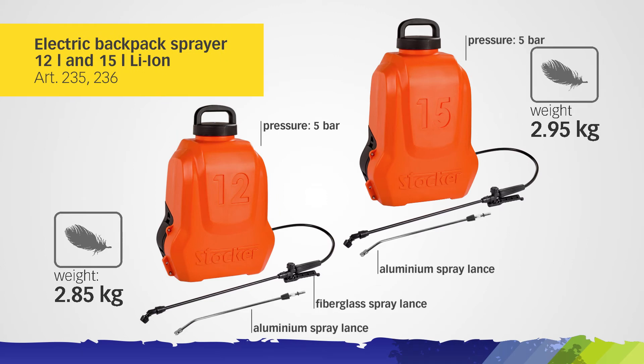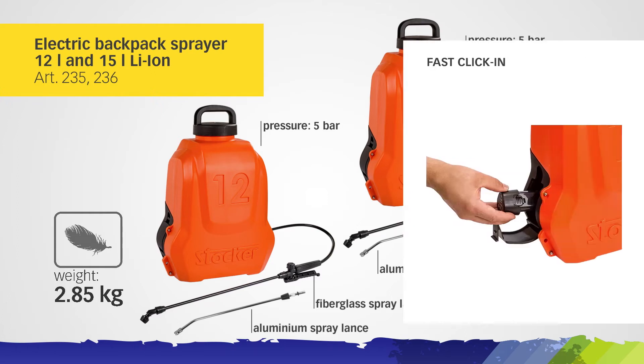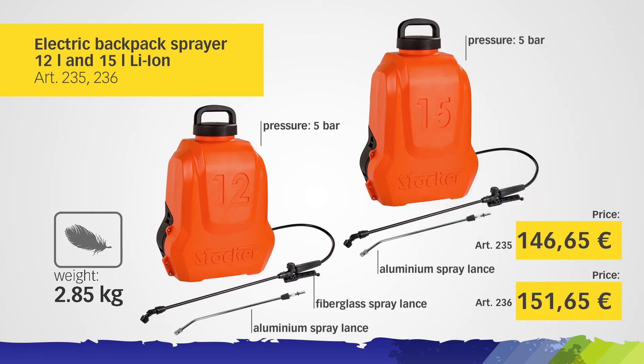Electric Backpack Sprayer, 12-liter and 15-liter. Each one is equipped with a fiberglass spray lance, an aluminum spray lance, and two lithium batteries.